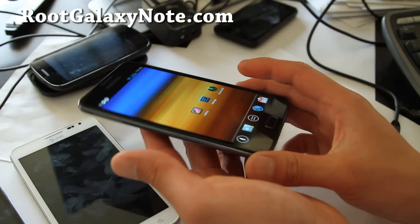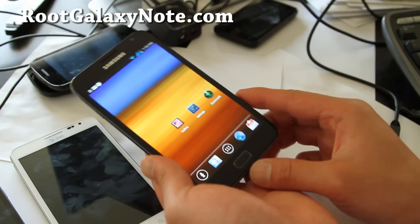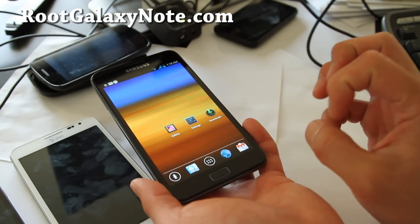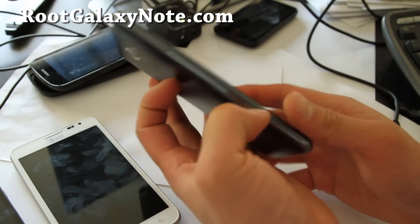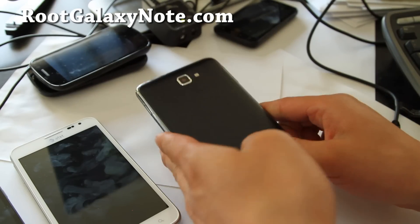That was a quick overview of the ICS Romo ROM. I highly recommend it because it keeps the TouchWiz S Pen features along with ICS. You get the ICS launcher with everything working — no problems, no force closes.